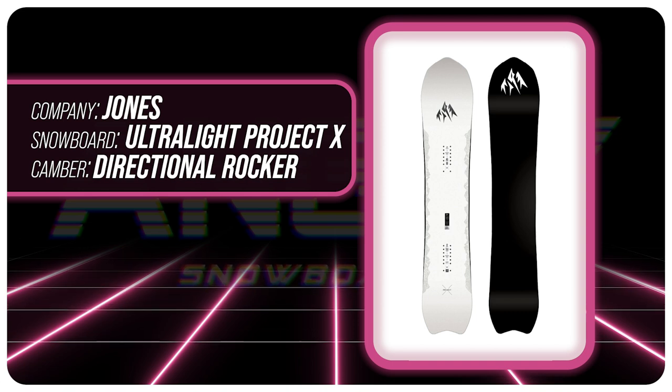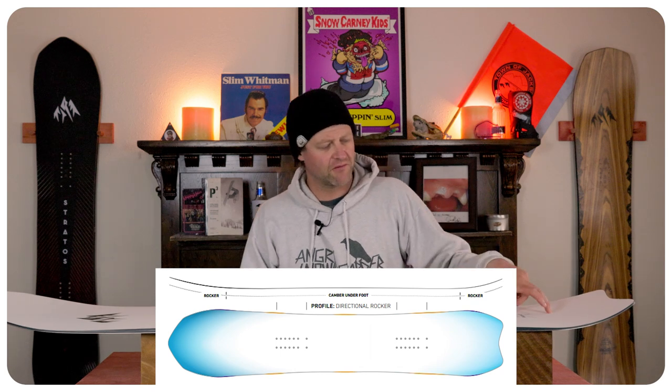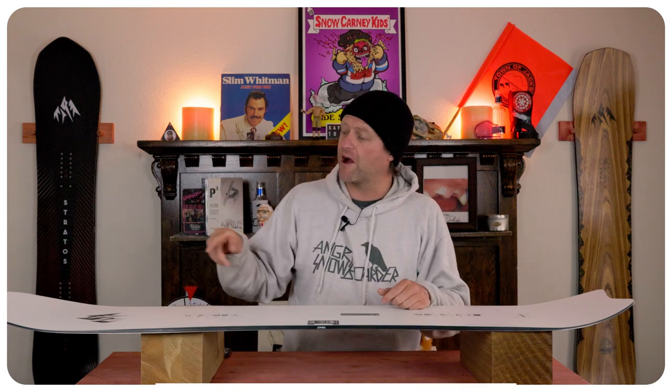That's right, it's Ultralight. This board features Jones' directional cam rocker, which means longer rocker in the nose, camber underfoot, and a shorter rocker in the tail. This is going to give you all the load, pop, snap, and drive of traditional camber underfoot, but that rocker in the nose is going to give you ease of entry in and out of turns, as well as more optimal powder float.